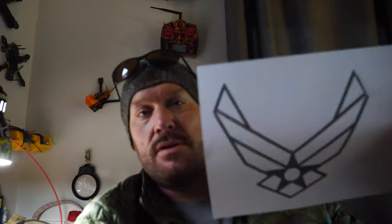My son is in basic training right now at the Air Force, and I was trying to think of what to get him for his graduation present. I was going to make him something with the Air Force logo, so I have some spare wood. I've been dabbling back into woodworking, so this is going to be a woodworking video — hope you enjoy it. If not, wait for the next FPV video.